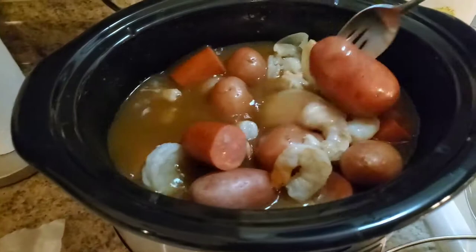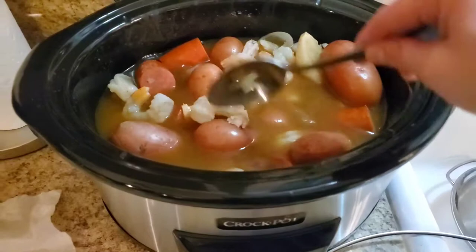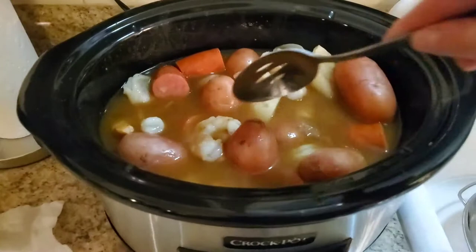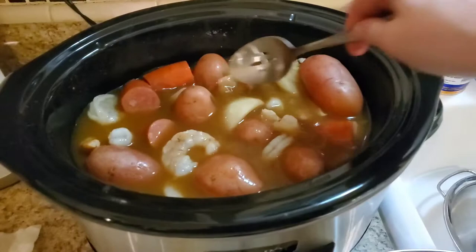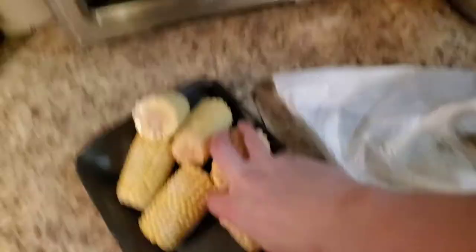Depending on how you like your shrimp — in our family we like them well done. A lot of people worry about overcooking shrimp, but texture-wise we prefer it. I'm going to cook this for another hour to an hour and a half. If you feel the shrimp will be too well done, let the sausage and corn go for about 30 minutes first, then add the shrimp in for the last 30 minutes — that option is there as well.